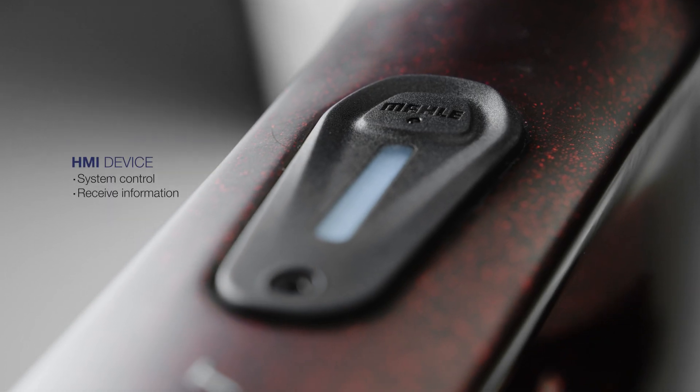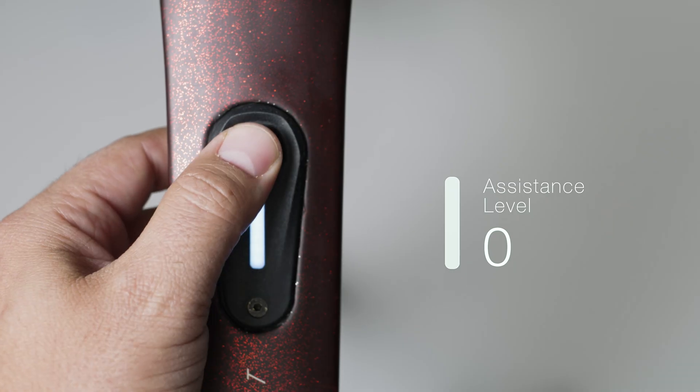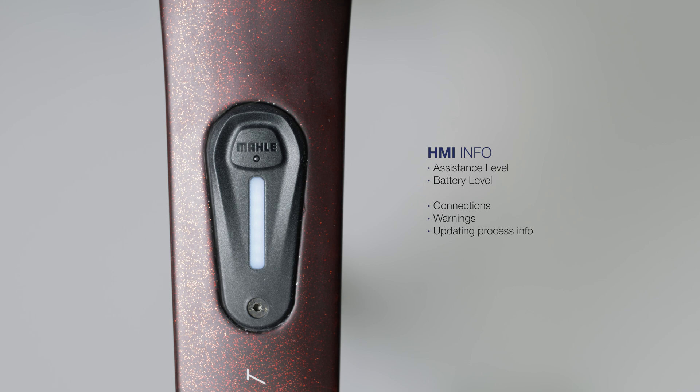From here, you can control everything that is happening in your X20 system. Its easy and intuitive interface will quickly give you the information you need so that you can focus on what's important – your trip.